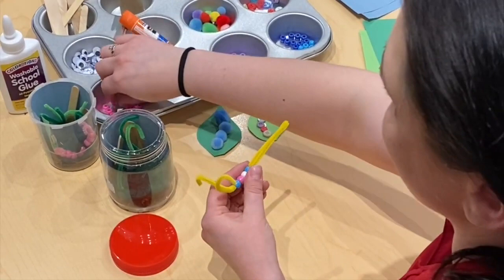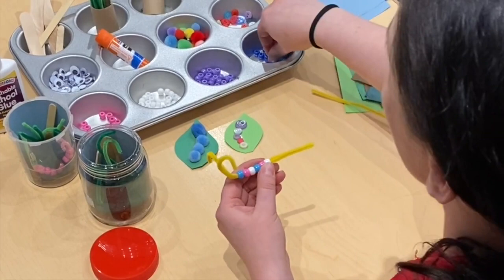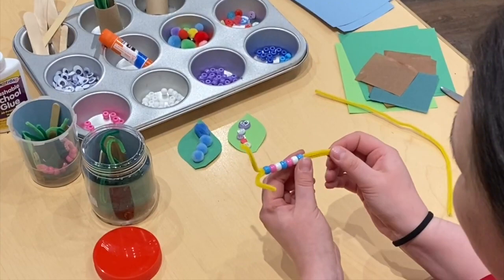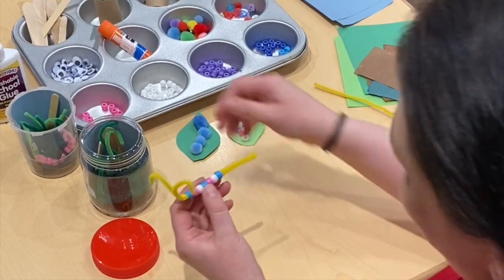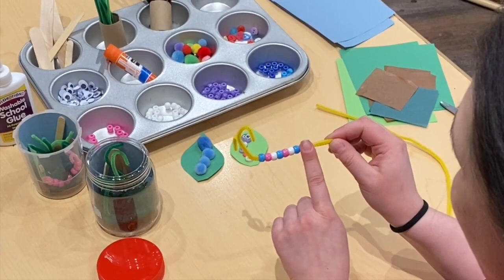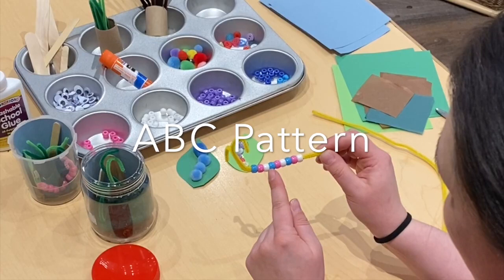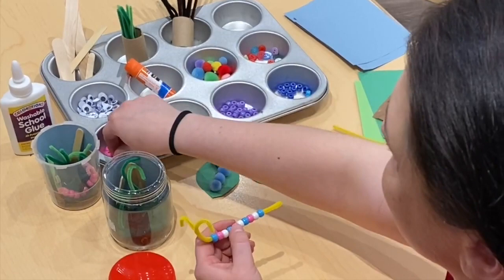Someone said that it looks like I am making a pattern for my dragonfly's body — and you are absolutely right, I am! Can you tell me what this pattern is called? It's blue, pink, white. Blue, pink, white. This is an A, B, C pattern — so it goes A, B, C, and then repeat: A, B, C, A, B, C.